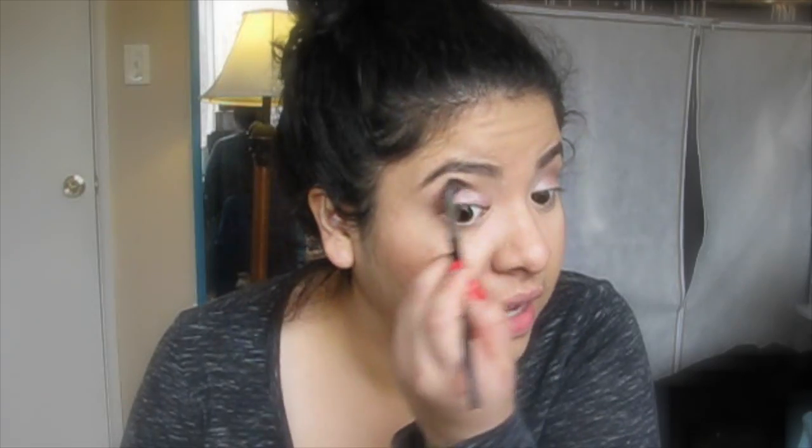After that I'm going to grab the Almay shadow in 130 Hot Fudge. This is what that looks like — it's just a deep brown. With a brush I'm going to apply it to the crease of my eye. The reason I said I'll go back to the pink is because since it's a creamy texture, some of the fallout from the brown will go onto the pink, and we want the pink to be vibrant. Just blend it out pretty well.